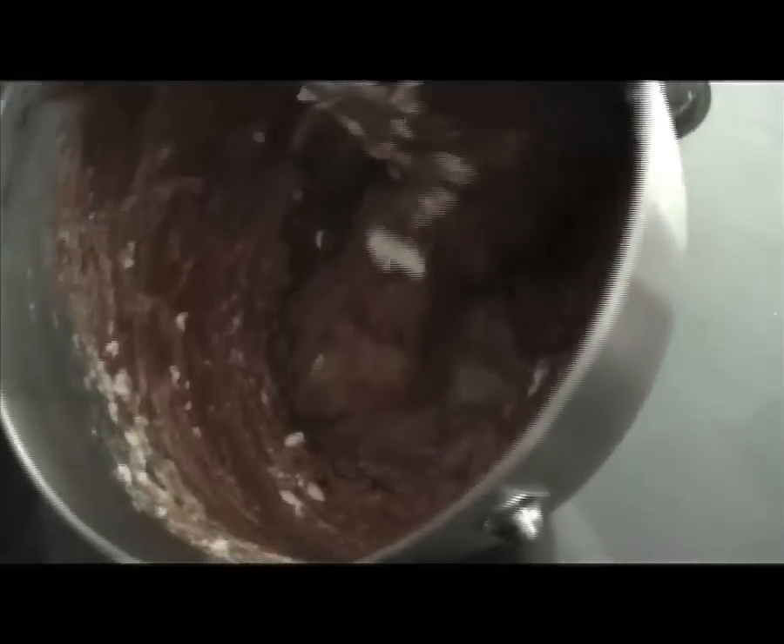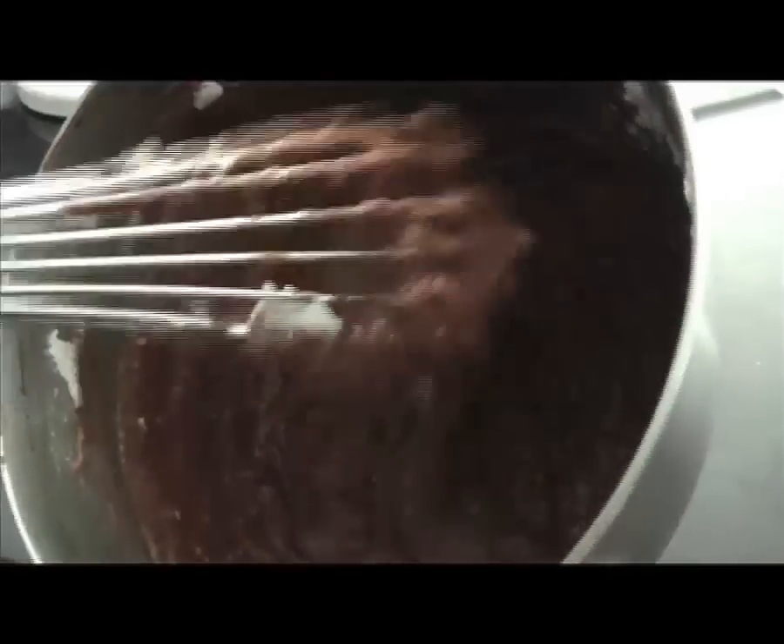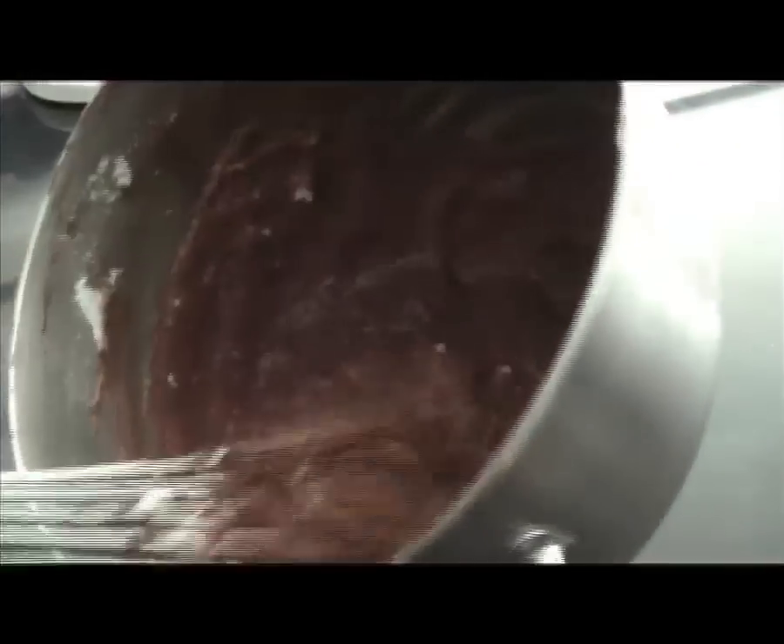Then pour everything into the egg white bowl and take a whisk. With the minimum of movements, start to fold the egg whites in until all the air goes into the preparation and into the chocolate. Be sure all the egg whites are completely dissolved into the chocolate cream.